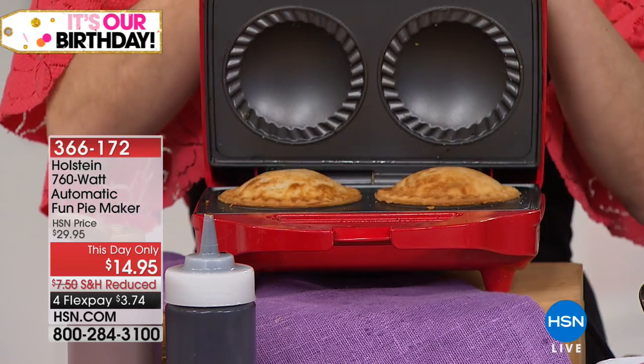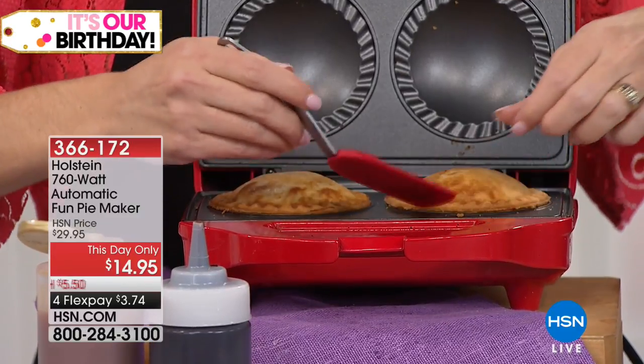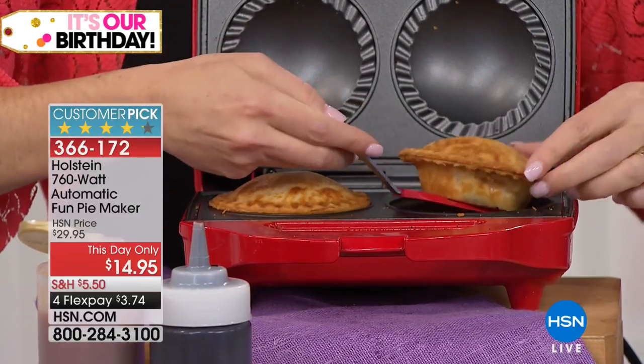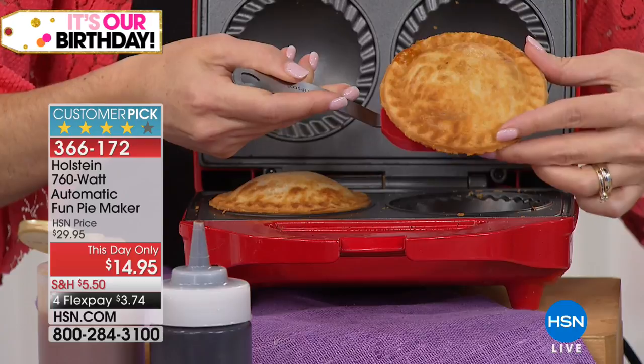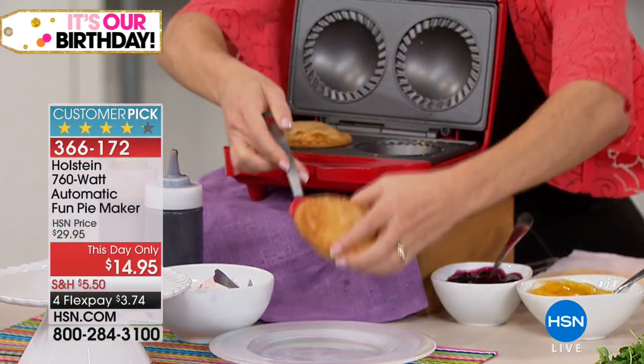This is exciting because we have never offered our Holstein Automatic Fun Pie Maker at a price of $14.95. We normally do it for $29.95, and people love this because it makes pie making easy.